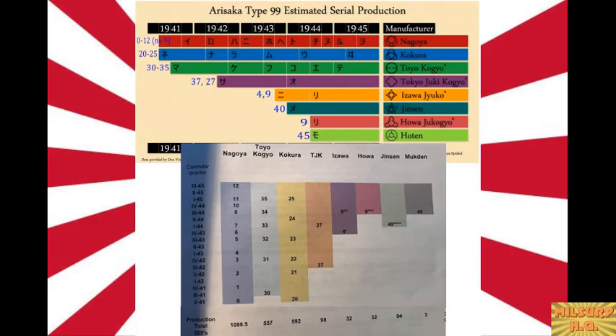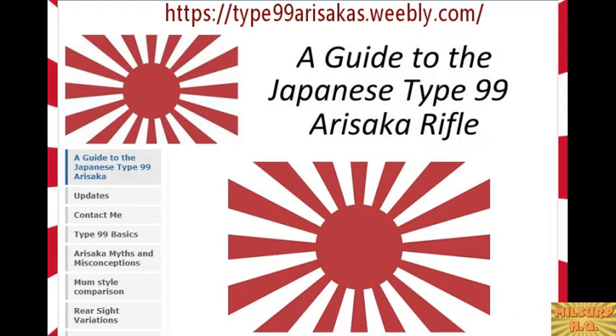The Type 99 is so collectible because of its many transitions — it's maddening. With three million Type 99s made and the most complicated life cycle of any milsurp rifle, things can get tricky when assessing them. So today we have a special guest to help figure it all out. If you've spent any time researching the Type 99, you've run across his site — Conrad from type99arisaka.weebly.com.